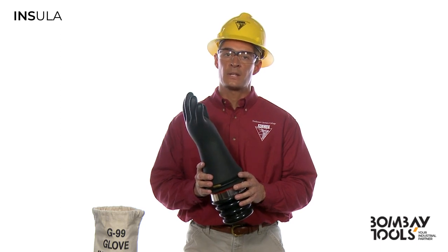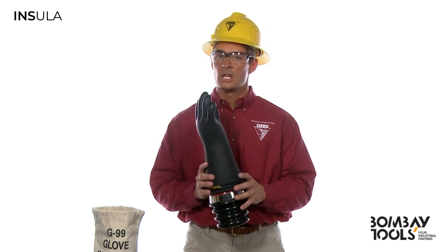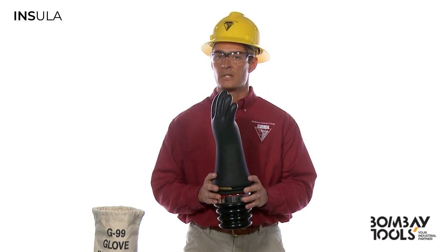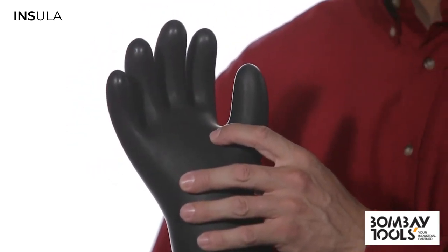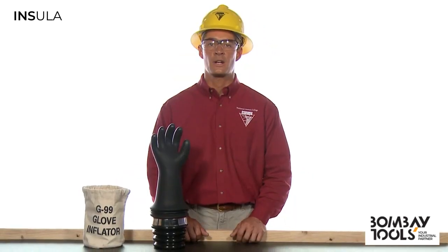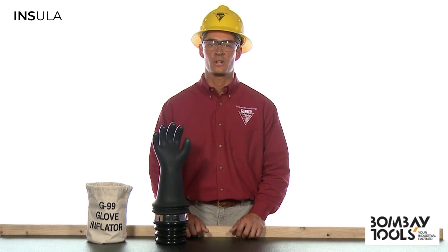Keep in mind, if you work for a company that has state OSHA regulations, you may have more requirements for rubber glove inspection. It just took a single pinhole to ruin this glove, so it's extremely important that you always inspect your gloves before each use and immediately following any incident that could have caused damage. It's the only way to be sure that you're protected. For Northwest Lyman College, I'm Travis Christensen. Work safe out there.